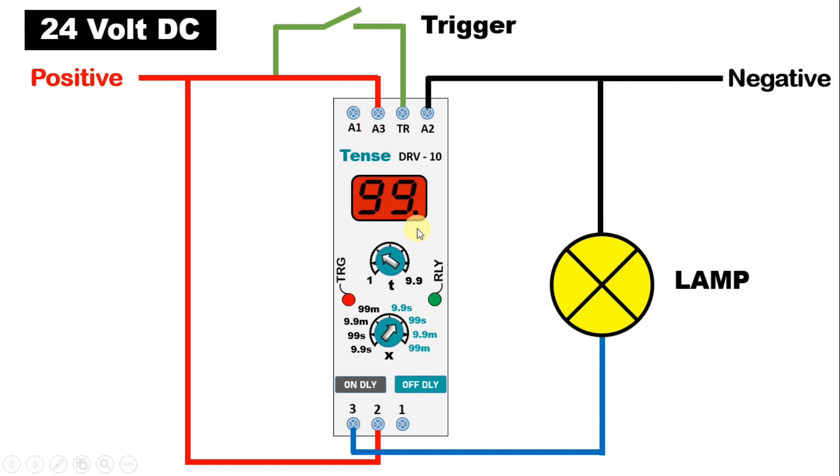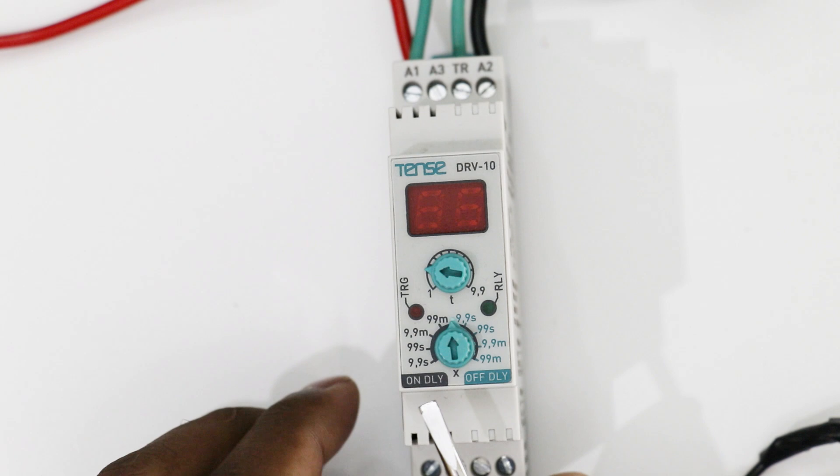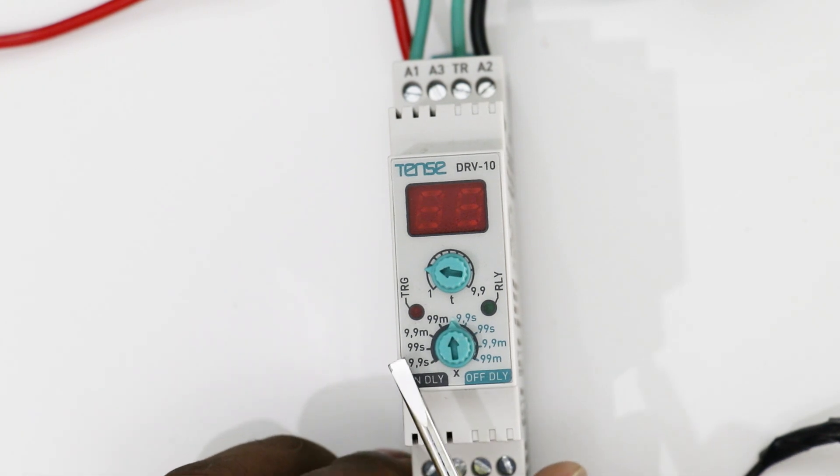Now how to do programming of this timer, let's understand this. First of all, we will learn to set on delay time. To set on delay time, this knob here, you have to select knob positions at this side. That is, where on delay is written, on this side you have to select a time range.